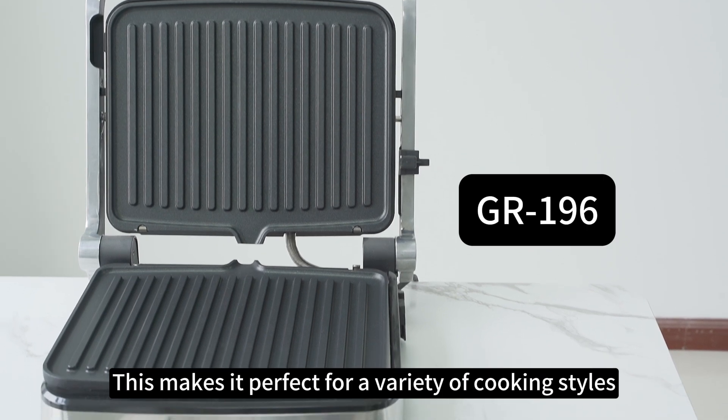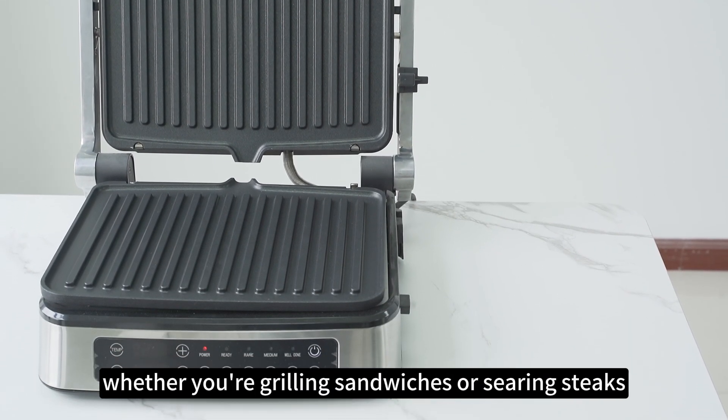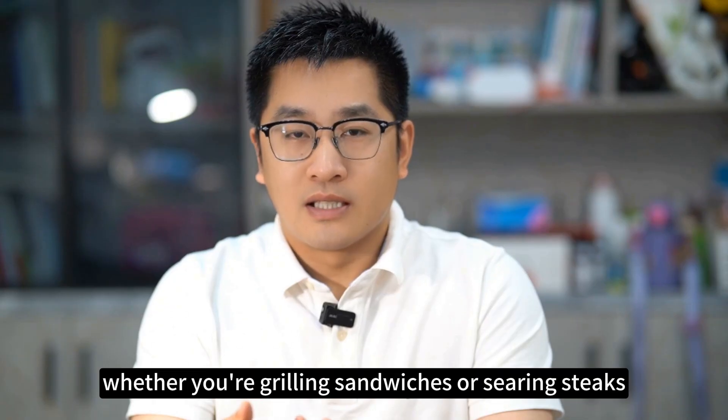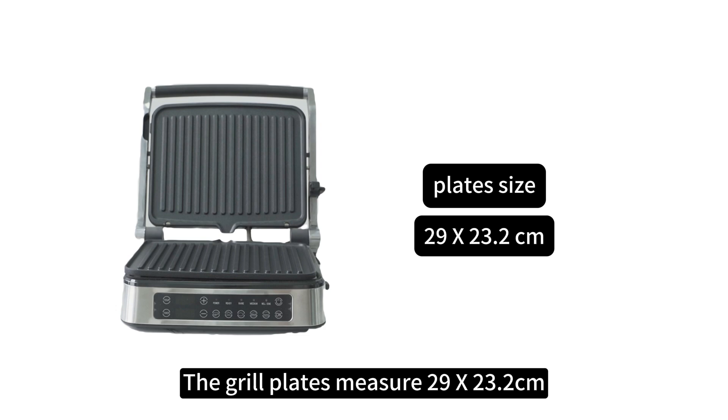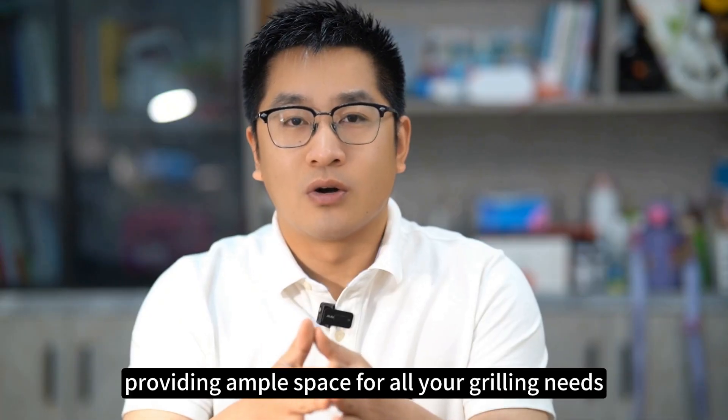This makes it perfect for a variety of cooking styles, whether you're grilling sandwiches or serious steaks. The grill plates measure 29 x 23 cm, providing ample space for all your grilling needs.